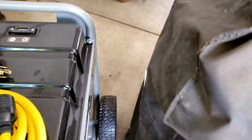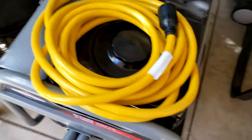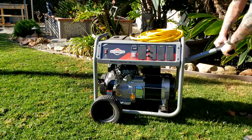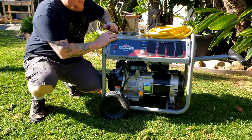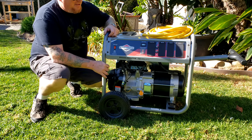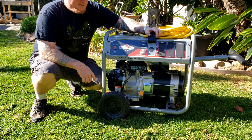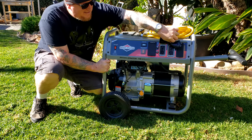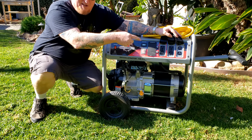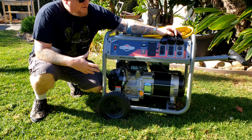Yeah, this thing is at least 250 pounds. As you can see here, this massive generator — all 400cc's of power — can pretty much power anything you need. I've got a single four-prong twist lock for 30-amp service, and I've got six 115-volt outlets, two of which are GFCI protected, and they're all three-prong.